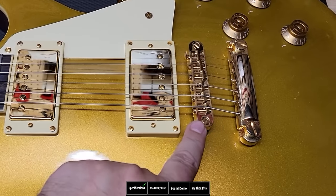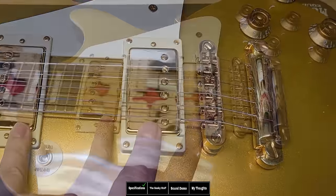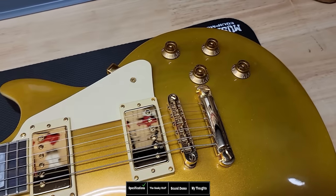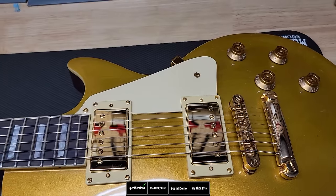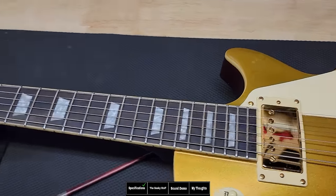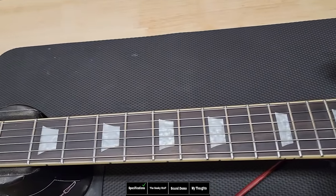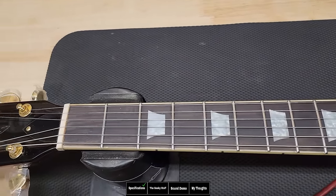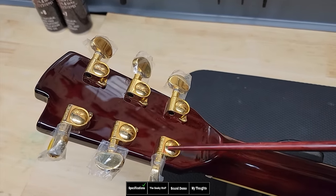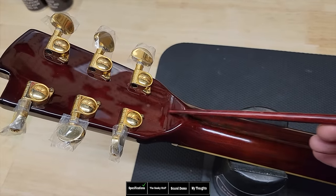Gold hardware — the bridge is gold and the pickups are gold as well. I kind of like the gold-on-gold vibe. There are gold knobs, two volumes and two tones, and a one-ply pickguard with a slightly different shape from the Gibson Les Paul pickguard — I kind of like it. The guitar has an ebony fretboard; it doesn't look quite like ebony, not because of the color but because the grain looks a little off to me, though it could be ebony and it looks good. On the back, the first thing you'll notice is Grover tuning keys in gold, and there's also a volute — a nice feature on this neck.